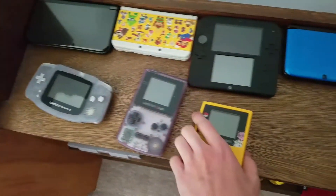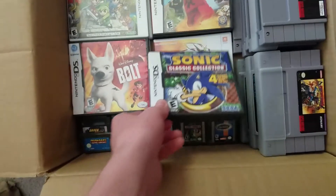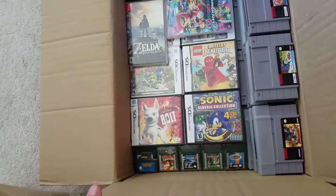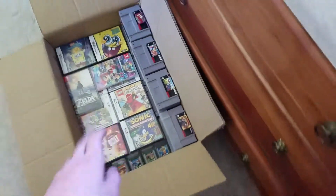But yeah, so let's go ahead and move on to Game Boys now. I'm gonna start packing the Game Boys, and I'll show you how it's working, because I did show how I packed all this stuff, but then I accidentally quit the video, and the video didn't even save, so I can't even add it into this video — it's just gone.